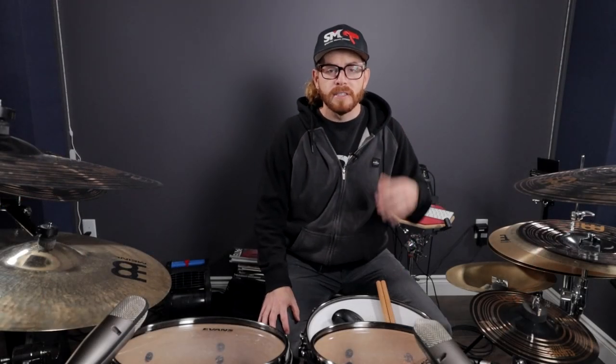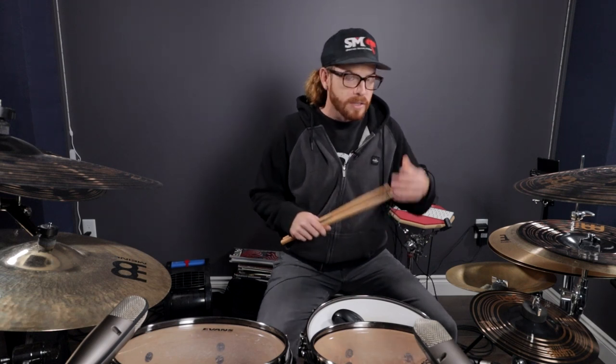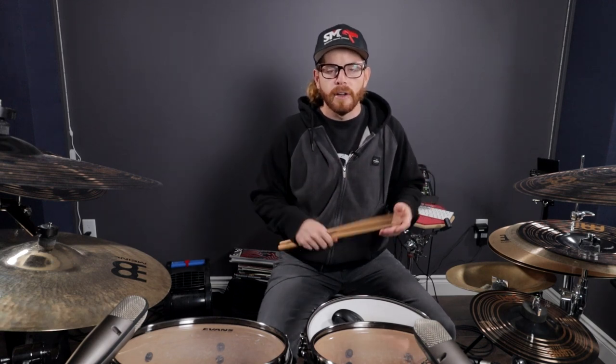What's really difficult with this double bass drumming technique is that it is tough to control. In this video I want to show you a couple different ways that you can build the ankle technique on your double bass pedals so that you can achieve faster speeds with a lot more ease and flexibility without getting tired very fast.